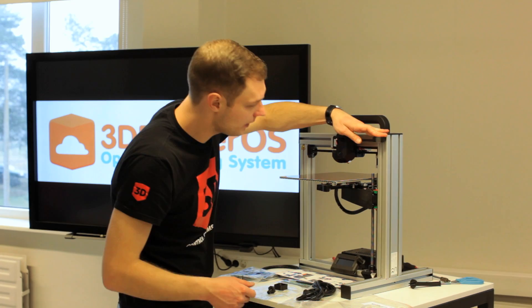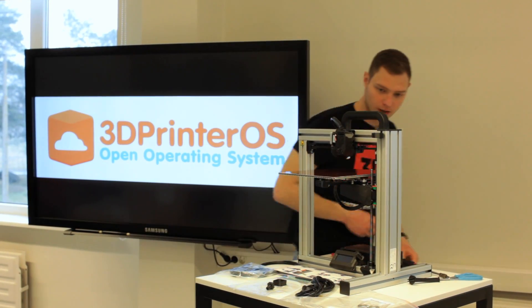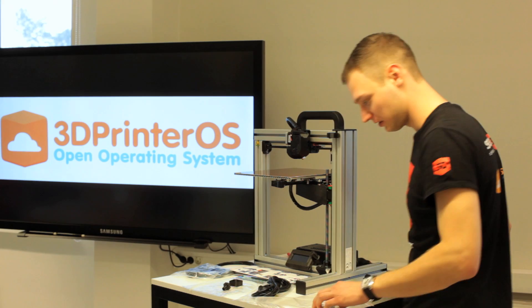Now we've installed the filament cleaner, which is quite a nice item. This is actually missing from a lot of printers, so it's great that Felix printer manufacturers think about the next generation.